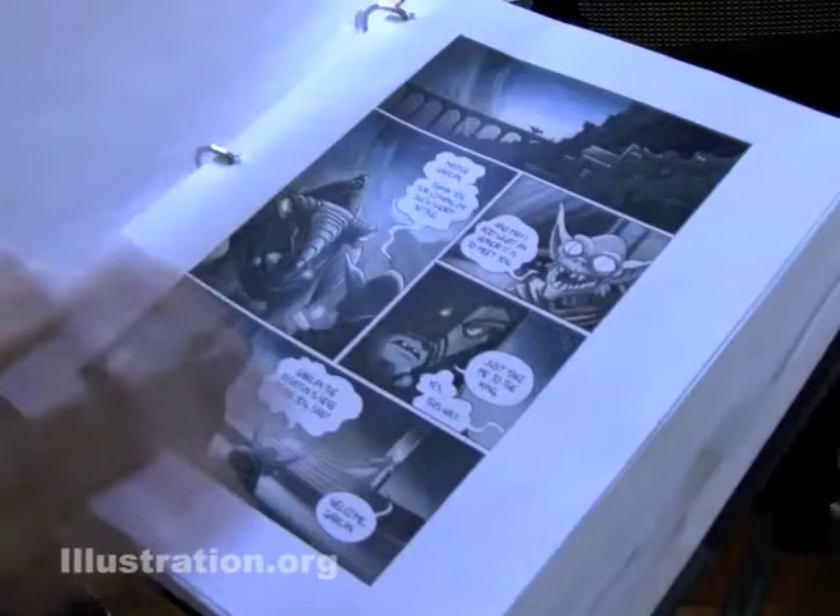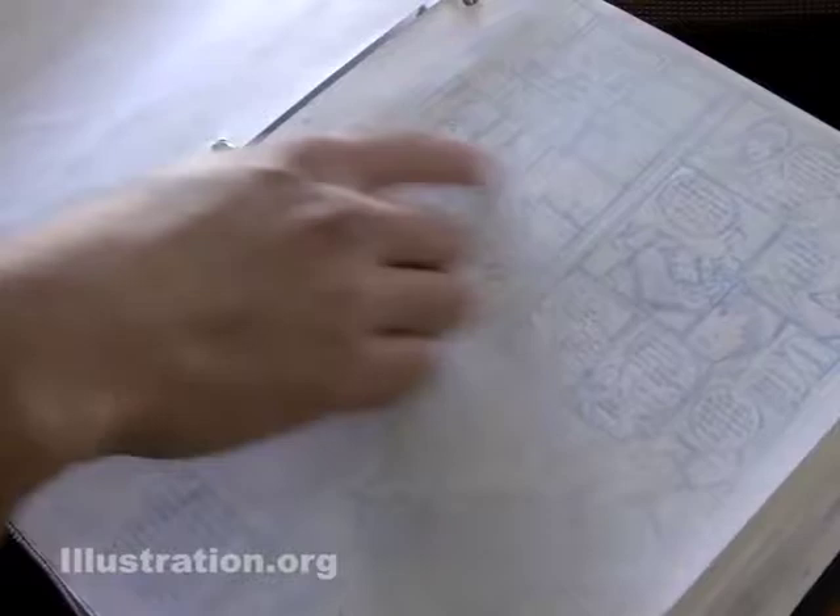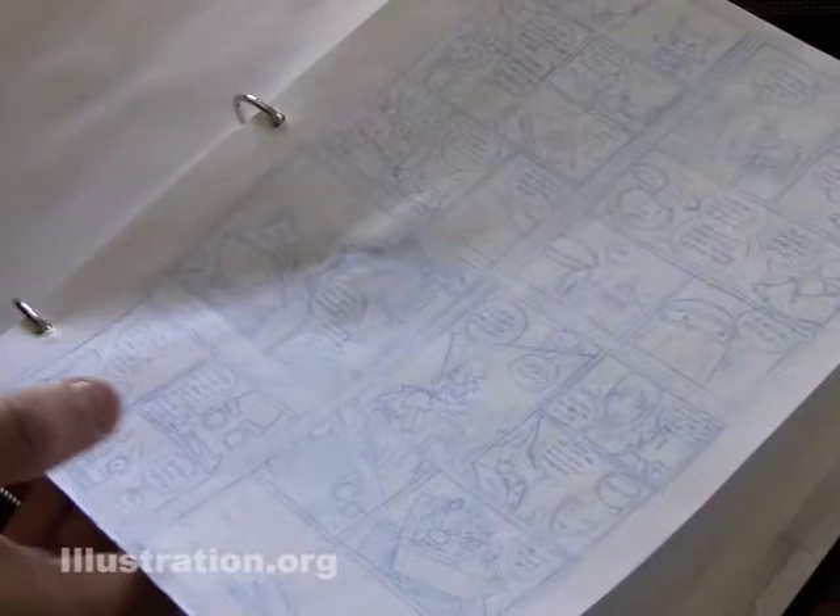So this is Amulet 3? Yeah, this is some of the stuff from Amulet 3. Less refined process than Amulet 4, but it's pretty close to what I had going. I actually used to draw the pages freehand. When these get scanned in, I actually ink these out of the pencils.